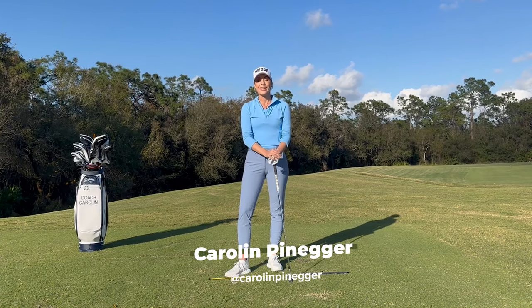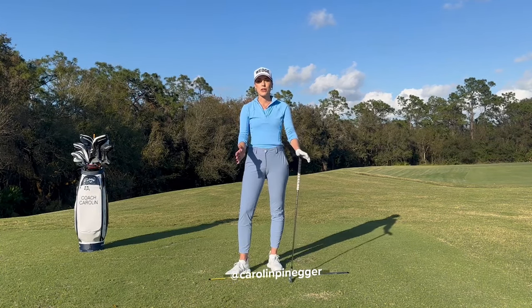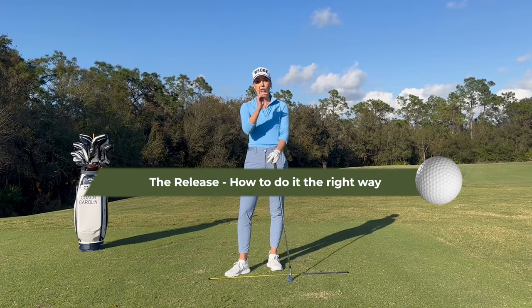Hi, golfers, and welcome. I'm Coach Carolyn, Lepidder Certified Instructor and former professional tour player, and I'm here today to talk to you about the release.